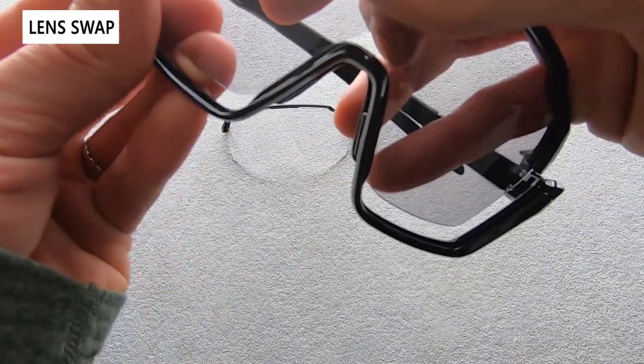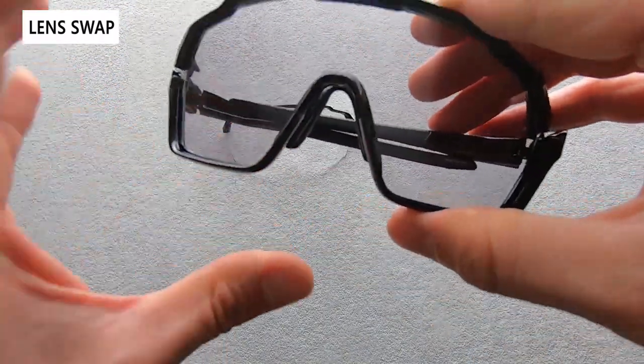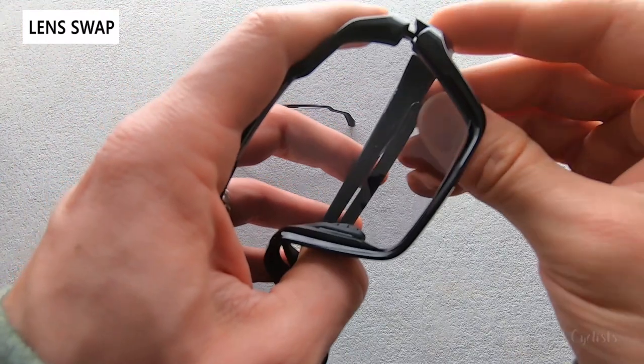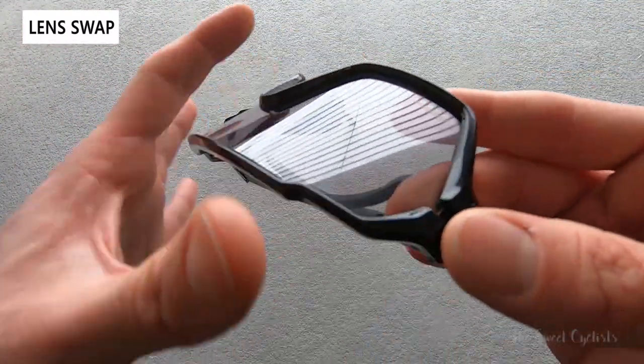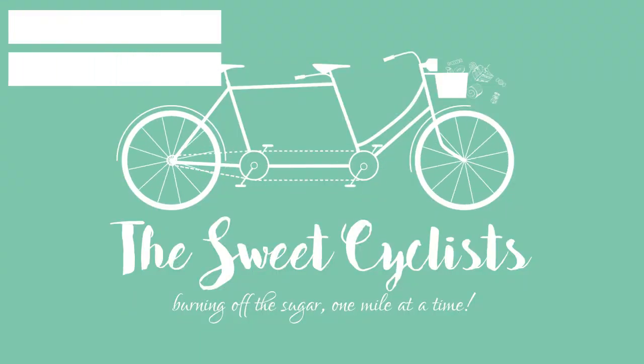To put the new one on, line up the slots on the nose, click it in, push down the button again, go to the other side, push down the button, and you're ready to ride.